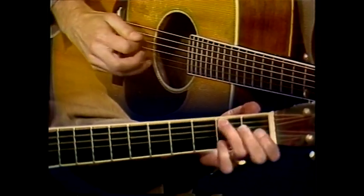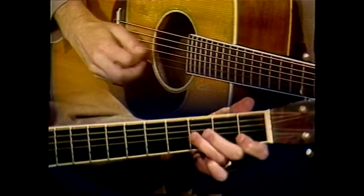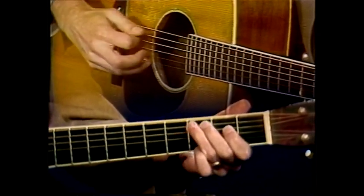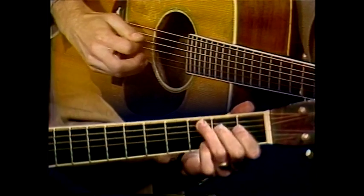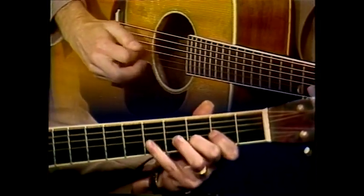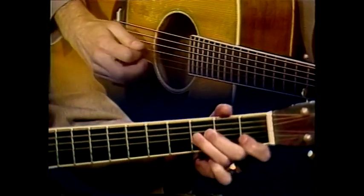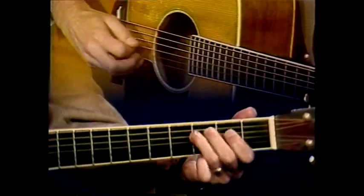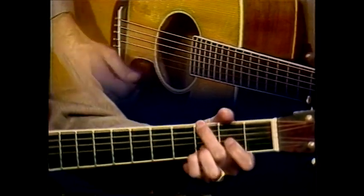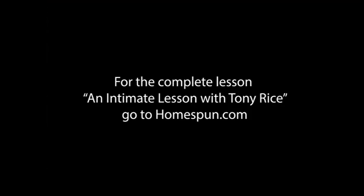Next section. So that was the whole format of the intro itself. Let's take that section again.